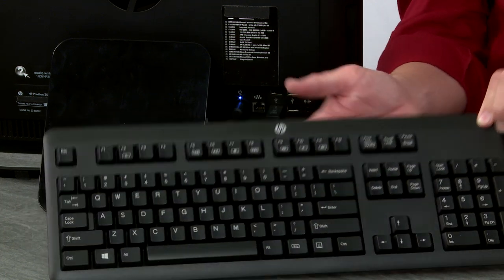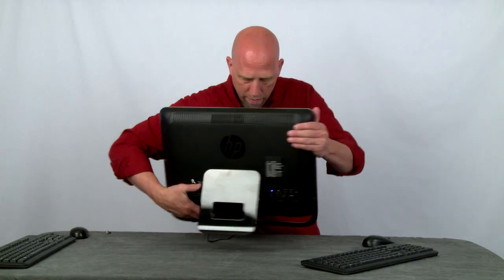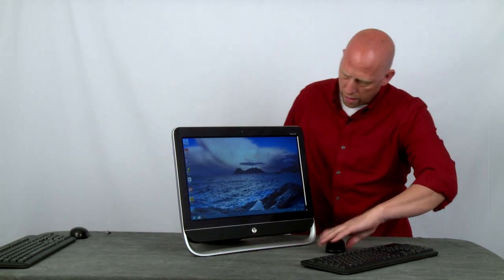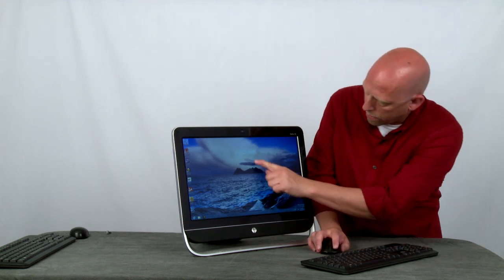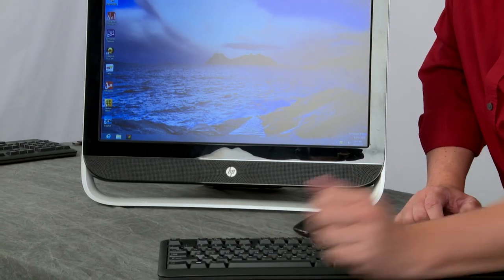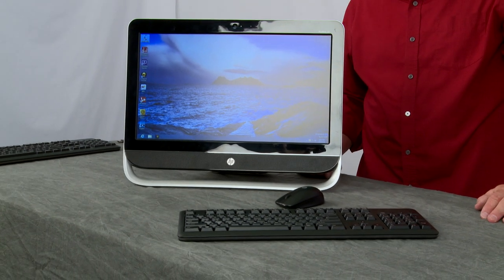The keyboard and mouse are now synchronized. As proof, we'll spin this back around and see if we get mouse movement. There's the mouse moving right here, and toggle between Windows Start and desktop. That's how you synchronize a wireless keyboard and mouse.